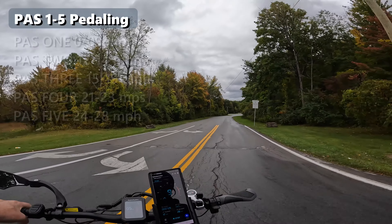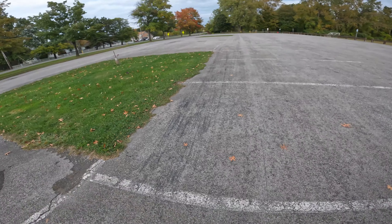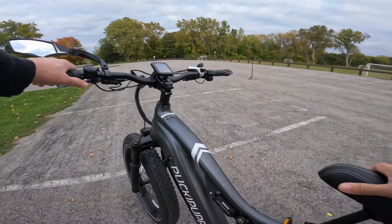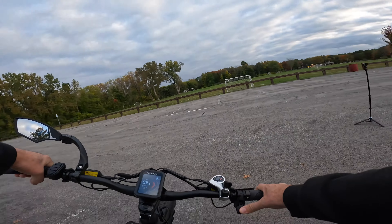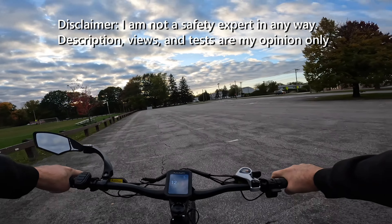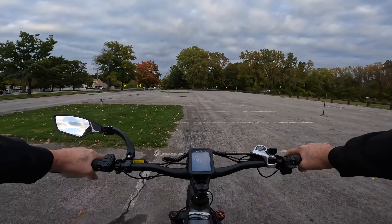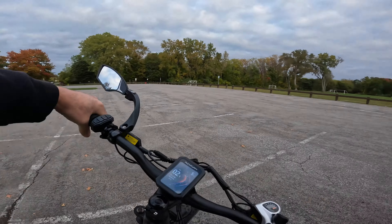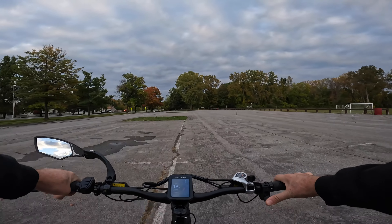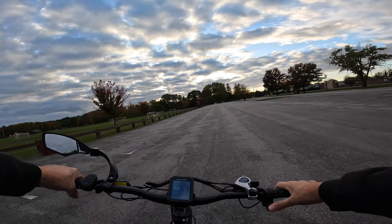We're going to do a brake test — coming up to a white line and slamming on the brakes. Each parking spot is nine feet. At 20 miles per hour, slamming on the brakes — we stopped in about two and a half spots. The hydraulic disc brakes are doing what they've got to do.